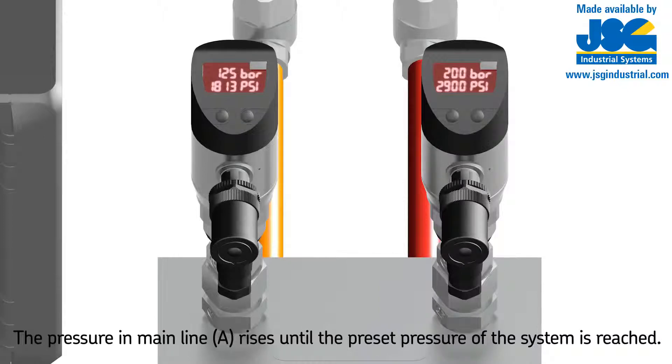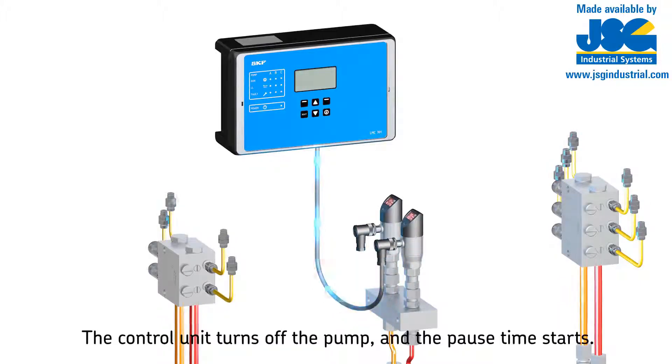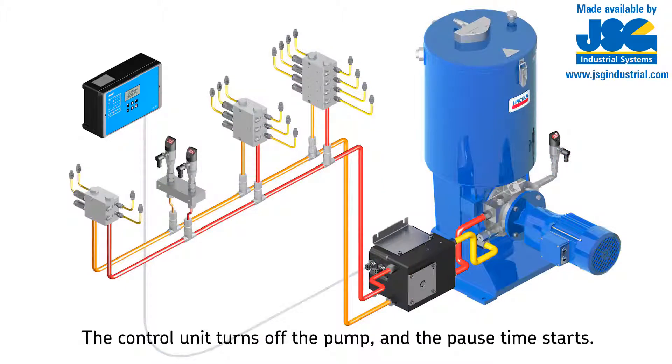The pressure in mainline A rises until the preset pressure at the end-of-line pressure switch is reached. This switch is mounted in the mainline prior to the last metering device. The pressure switch then signals an electric pulse to the control unit, which turns the pump off.